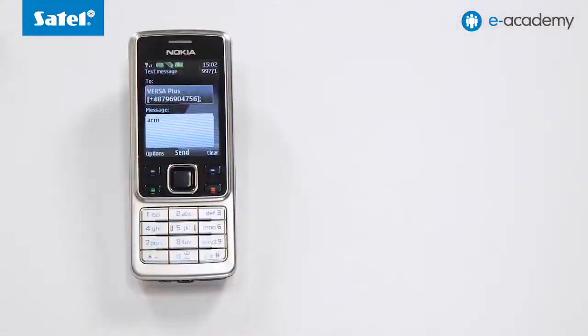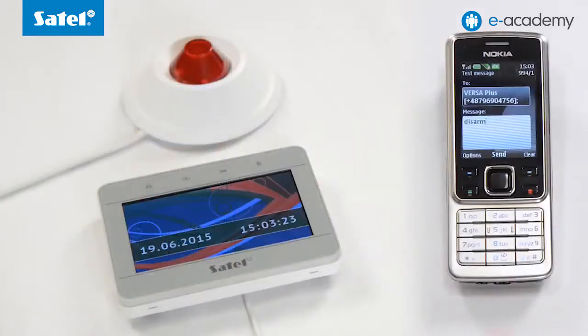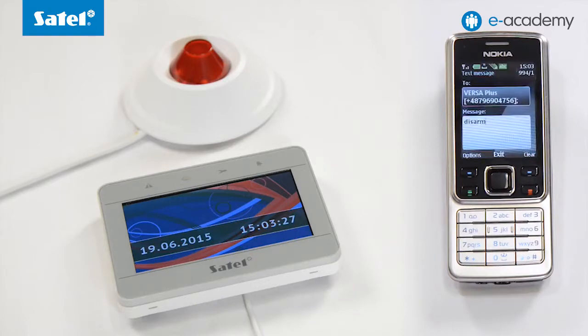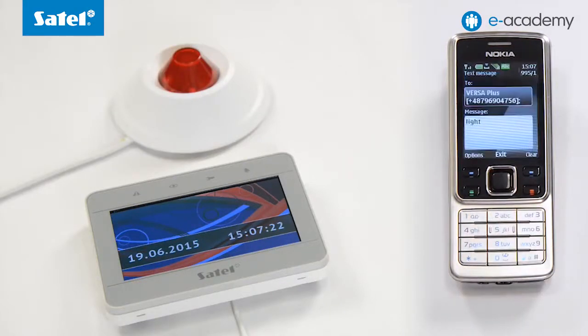Let's now see how it works in practice. Enter on your phone the content of the first arming SMS and send it to the GSM module number of the control panel. After receiving the SMS, the control panel will arm the system. Now type a disarm text message on your phone and send it to the control panel. The system is disarmed, which can be seen on the keypad. The last SMS will be used to enable the output. Create an SMS with 'light' content and send it to the panel. After a while, the beacon turns on.